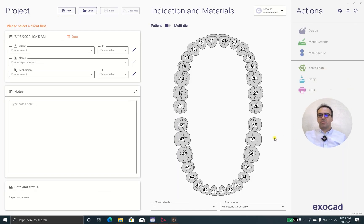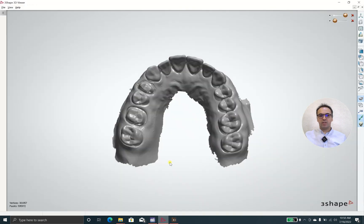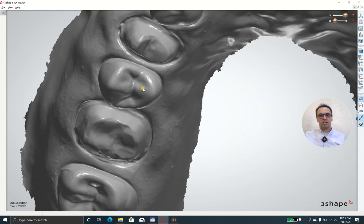Hello everyone, it's Dr. Wafai. I'm going to teach you how to design a 3-unit bridge and how to cut this out.